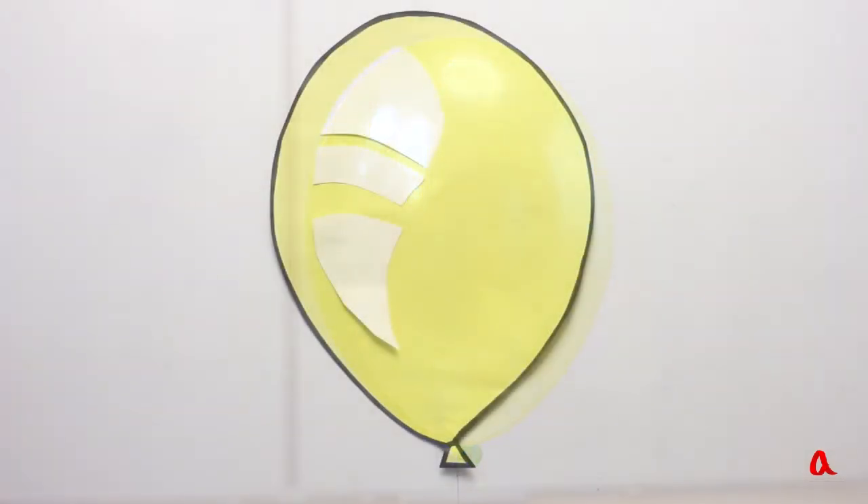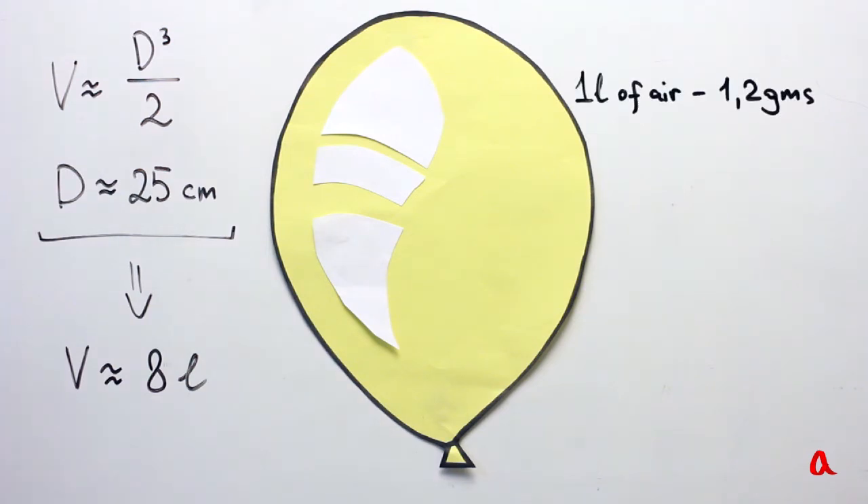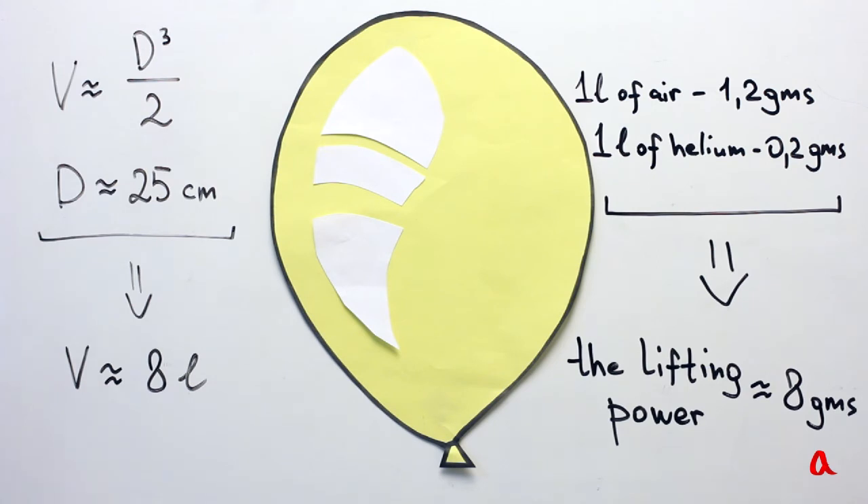The volume of a sphere is approximately equal to one-half of the cube of its diameter. The diameter of this balloon is about 25 centimetres and its volume is about 8 litres. One litre of air weighs 1.2 grams, while one litre of helium weighs 0.2 grams. If air is substituted with helium, each litre will be 1 gram lighter, and the lifting power of 8 litres will be equal to 8 grams.